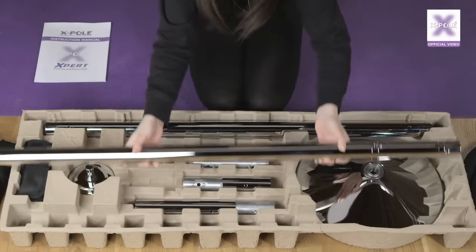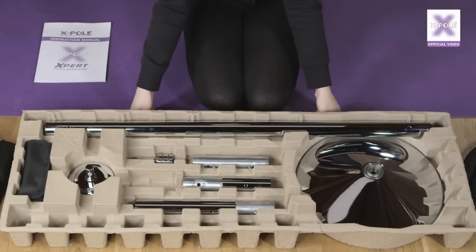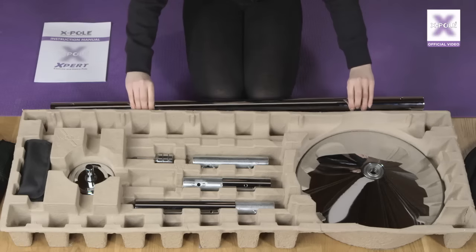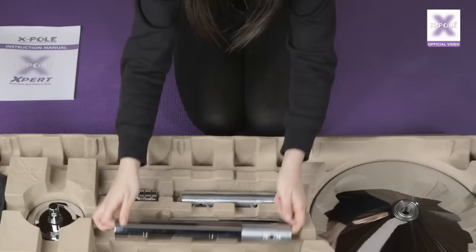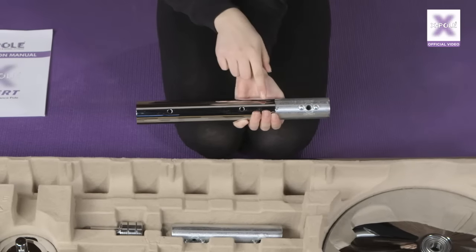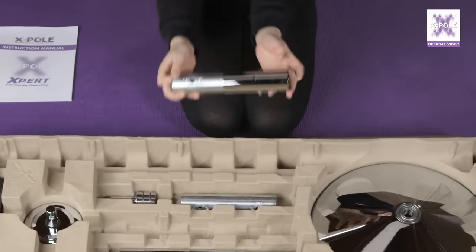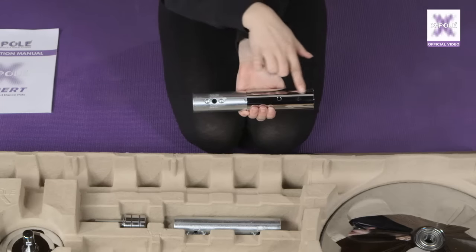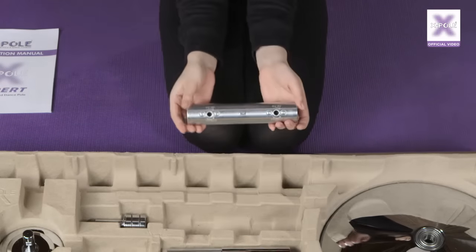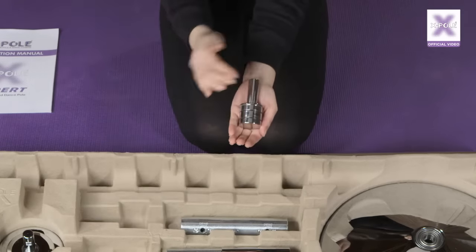Now let's check you have everything. Start with the A-Pole — this is the heart of the expert pole and is the longest and heaviest piece. Then the B-Pole, which will be fixed to the A-Pole during assembly. Next is the 250mm extension; the X-joint is already in place inside the extension piece. The smaller 125mm extension also has the X-joint already in place. The third X-joint will be used to join the A and B poles together.